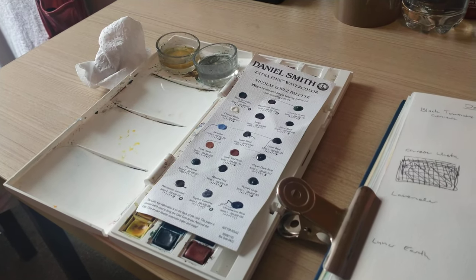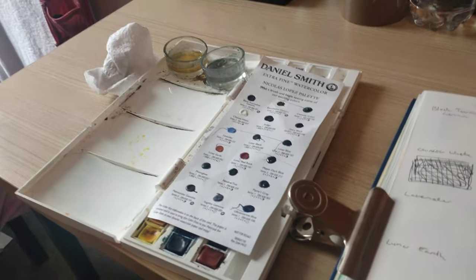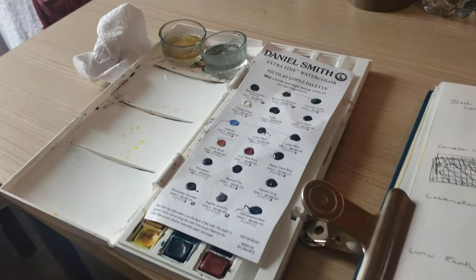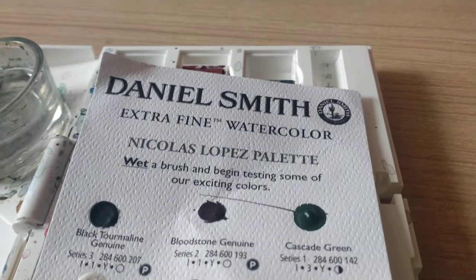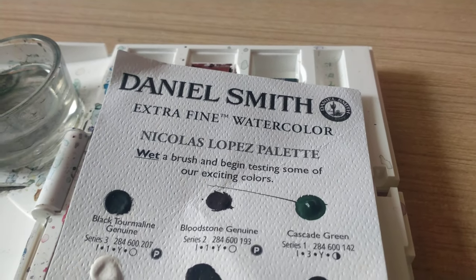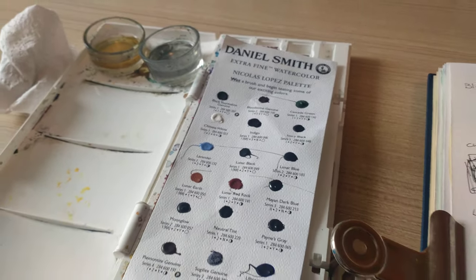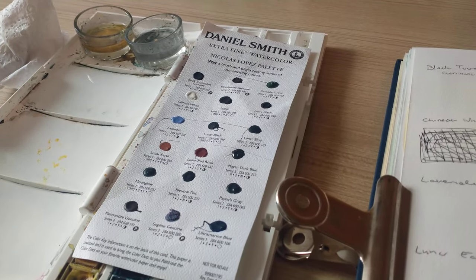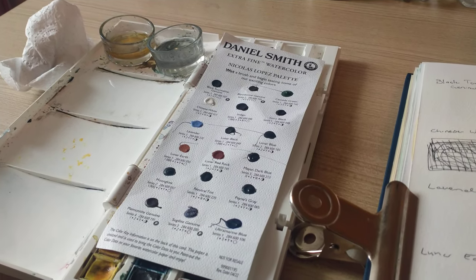Kia ora, I'm Elvie and welcome back to the channel. Today I am reviewing the Daniel Smith Nikola's Lopez palette. This is just a dot chart, but from that I'm hoping to try out some of the colors and put together a painting.